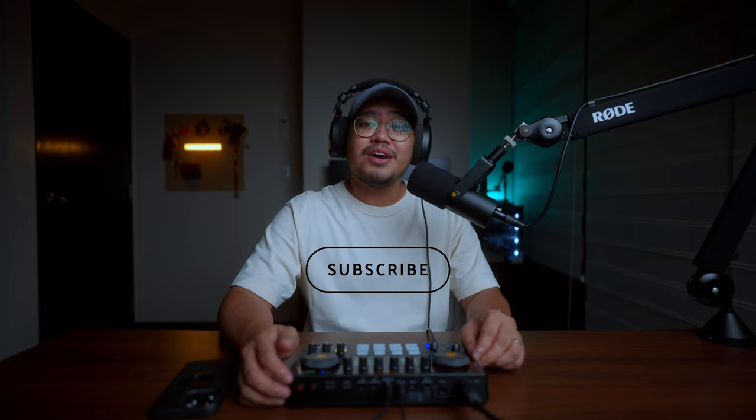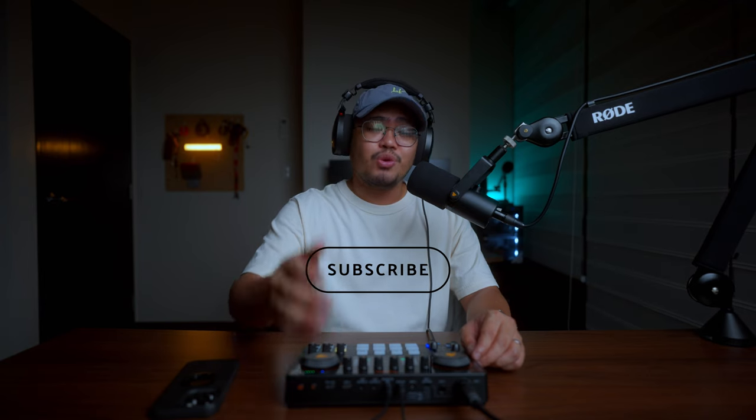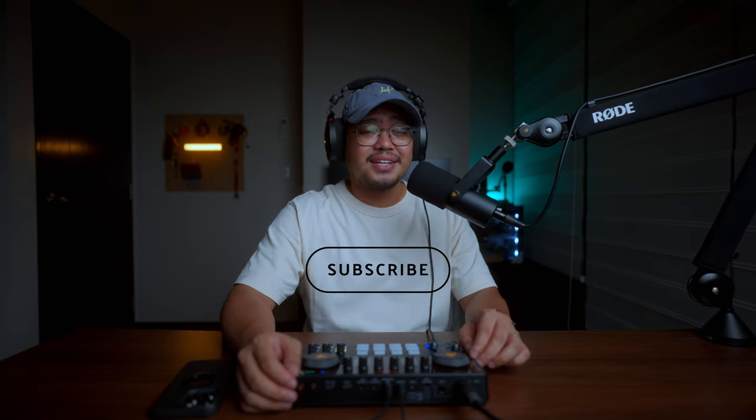Welcome to my channel. Thank you for making it past the intro. If you are into cameras, gadgets, technologies, all that good stuff, please do subscribe and hit that bell if you haven't yet, so you won't miss out on anything from this channel. Shout out to Mauno for sending me this and for making this review possible.